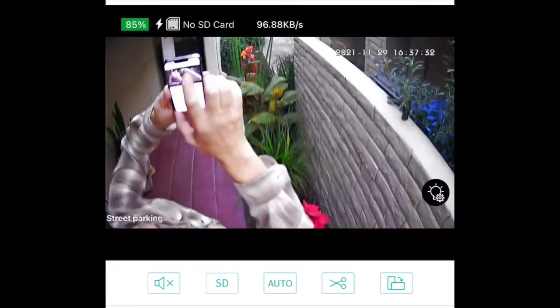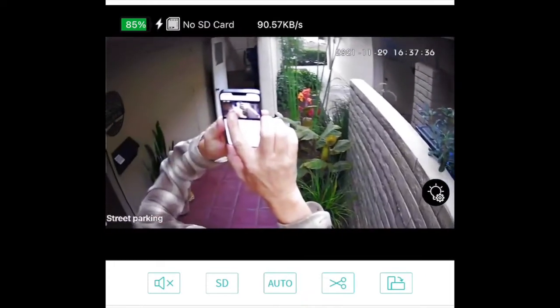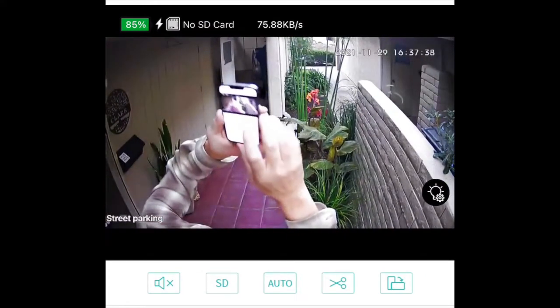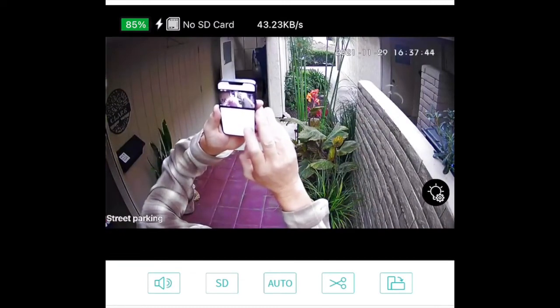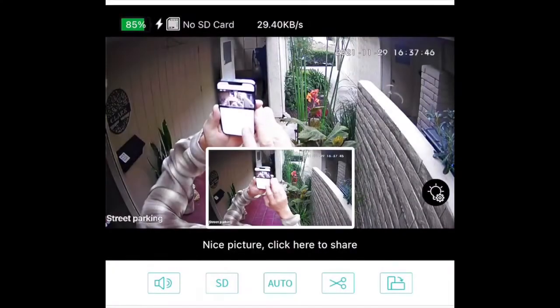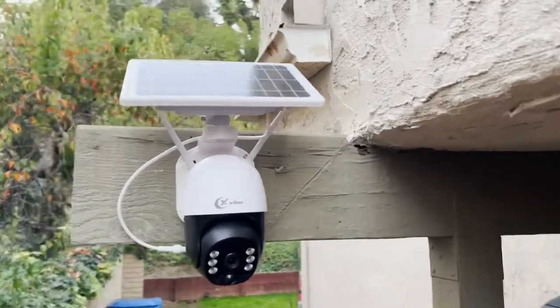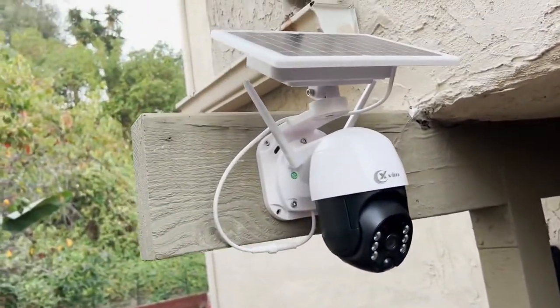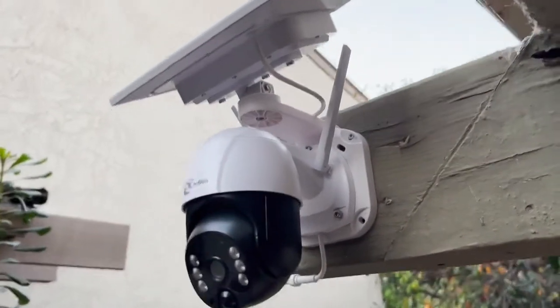If you want to take a screenshot, there is a button on the app right down at the bottom. You tap the photo, and you get a screenshot. There's a microphone button as well on there, so you can speak to the person from the camera and have a conversation.